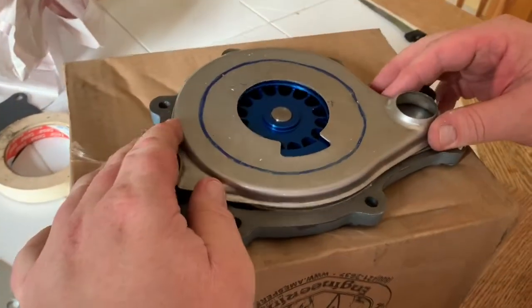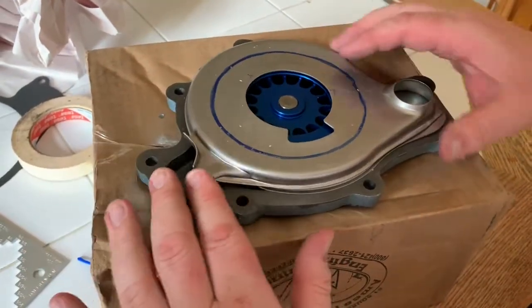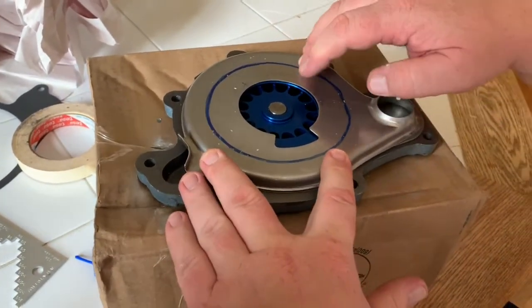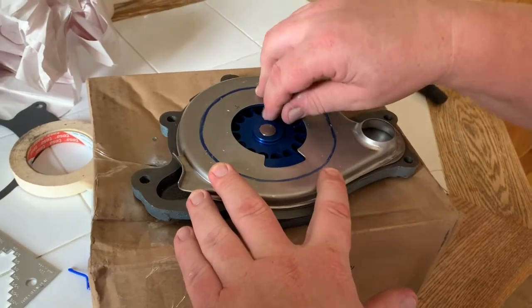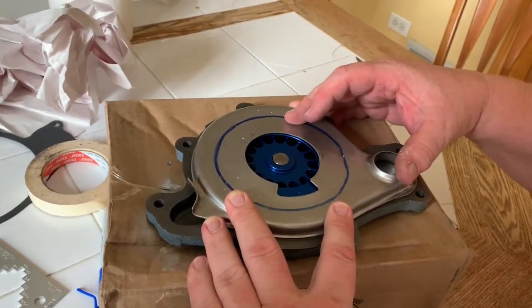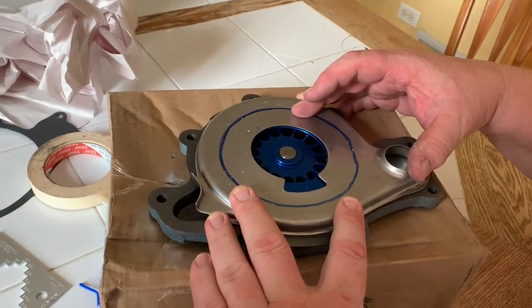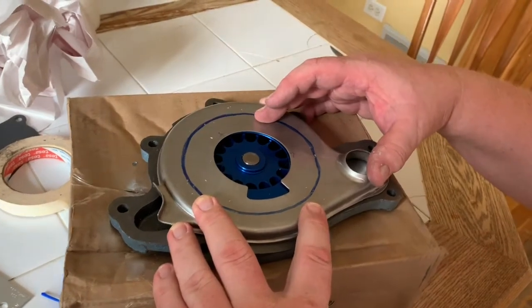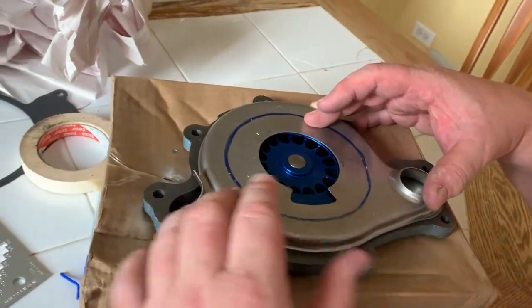Look where we're at now — remember that giant gap? With the gasket giving us a little more clearance, this is getting to be a lot more within the specs to make this water pump work efficiently.